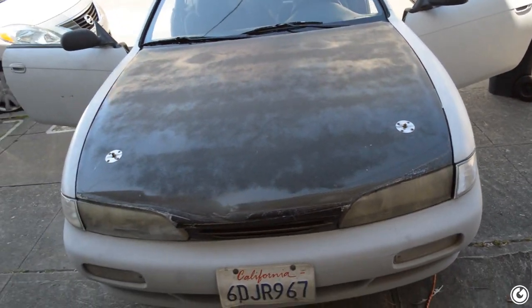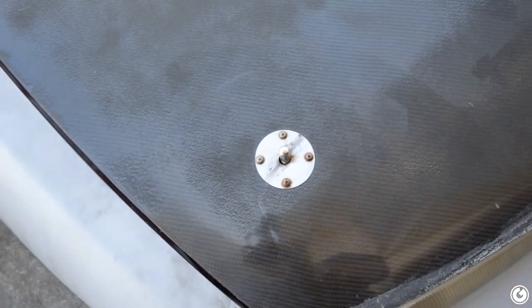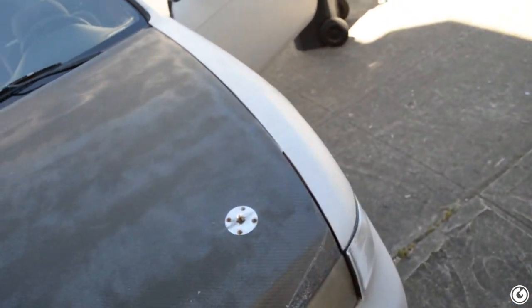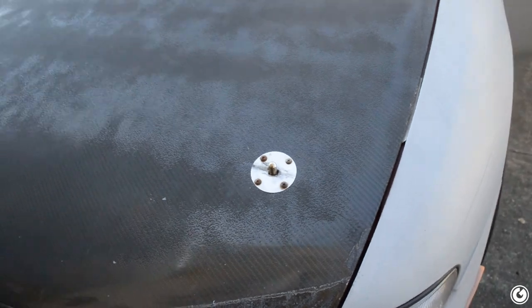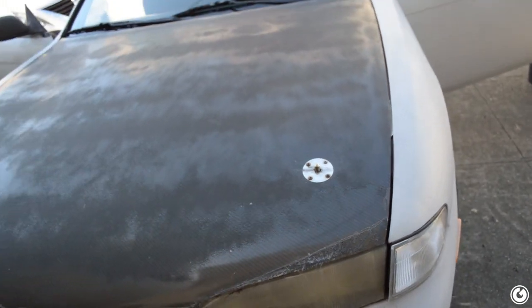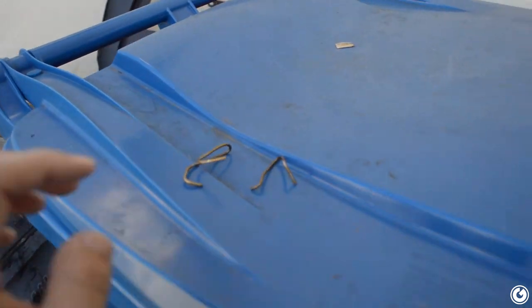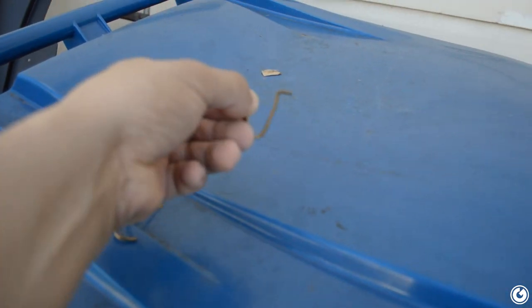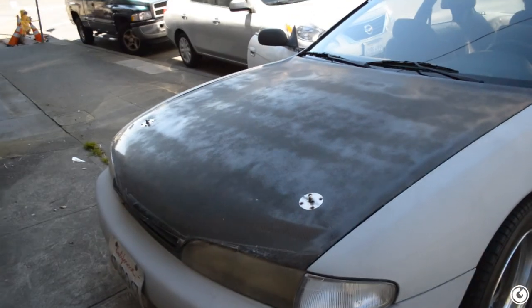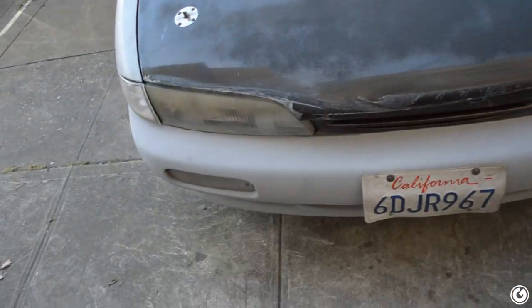We're definitely getting rid of these crap-tastic Pep Boys special hood pin latches. We're gonna go with arrow catch style latches that Reg got and was complaining so much about installing — it'll be a lot better because these don't even really hold the hood down, especially with the homemade coat hanger pins we bent. That'll be another video since I just ordered them yesterday. And the headlights — yeah I know they're garbage — we're gonna polish those out too.